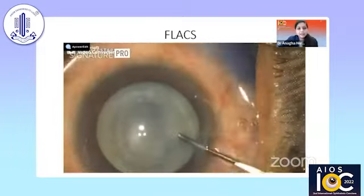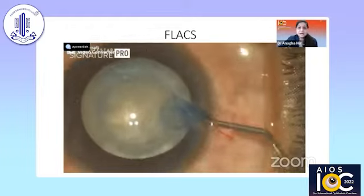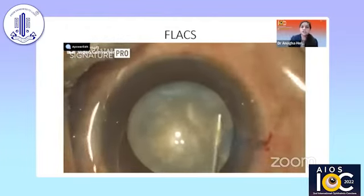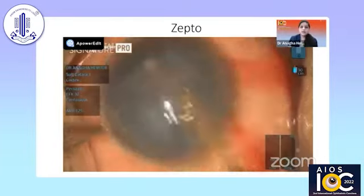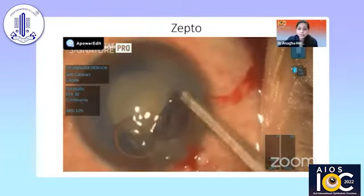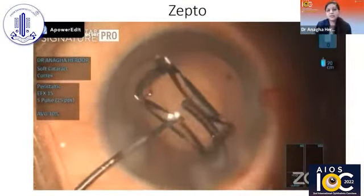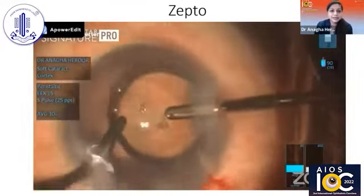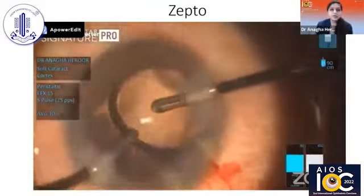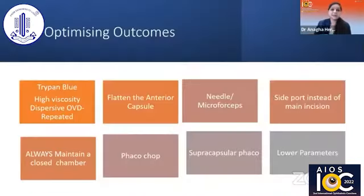We can also use FLACS in these cases because it's a closed chamber — it gives better chamber stability, and because it's a postage-stamp operation, you can always control and complete it manually later on. Also, Zepto gives very good results — it gives an instantaneous 360-degree capsulotomy. Here we are using a multifocal lens and you can see it is absolutely nice and well-centered, with a good 360-degree rim covering from all sides. In these cases it really helps because of the mature and intumescent nature of the cataract.